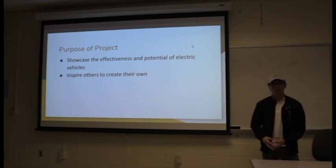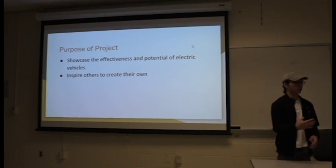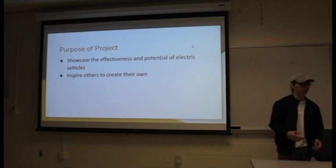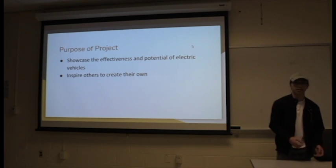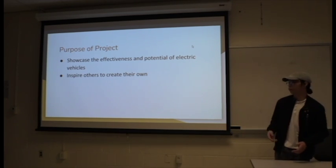The purpose of this project is to showcase the effectiveness and the potential of the electric vehicle, and hopefully inspire others, such as larger companies, to take on the electric vehicle movement.